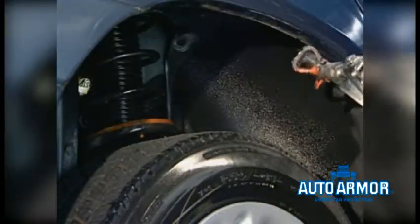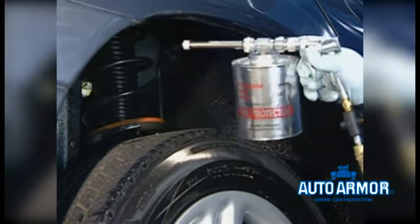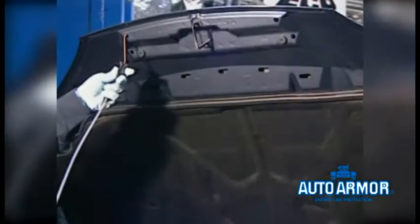Utilizing the Graco pump system or your siphon canister system, apply sound shield or rust protection to the entire wheel well. Be sure to spray that wheel lift area. Now lower the vehicle to the ground.